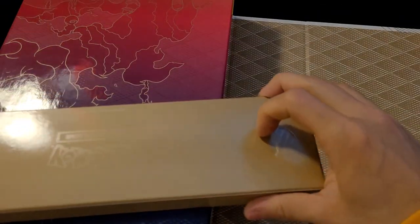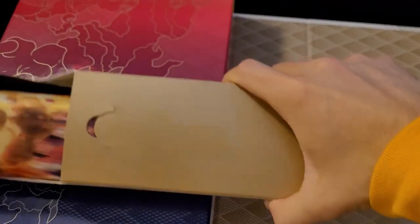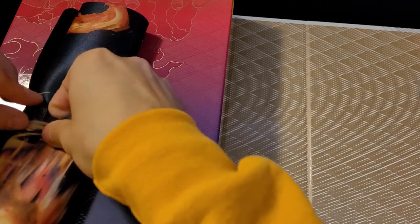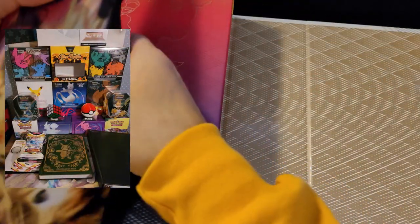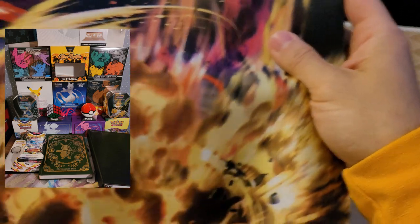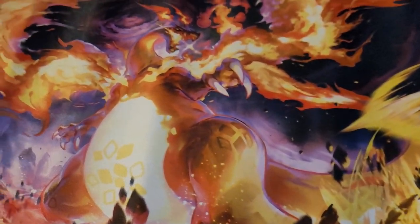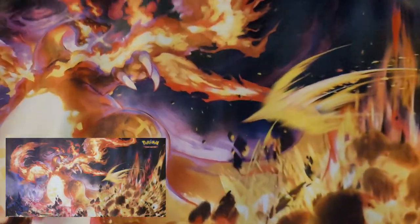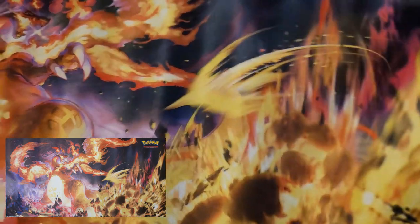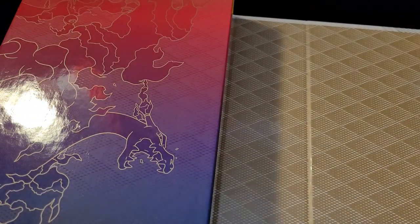I forgot that we have a play mat, so let's start with that. This video will more or less showcase the items in the box, and we might open a few packs. I do have the black mat today. I'll show a picture of my new setup with the Eevee mat, but for now we have this amazing Charizard mat. It seems a little smaller than the Eevee one, but that artwork looks absolutely sick.